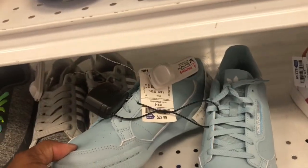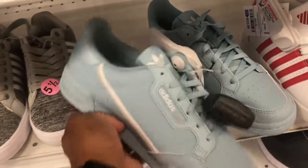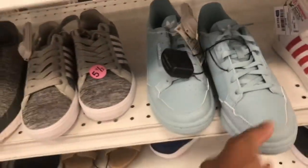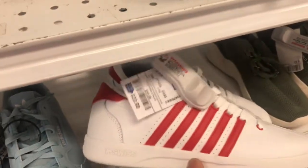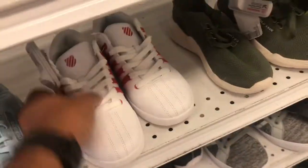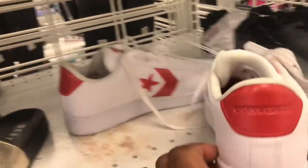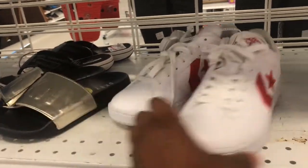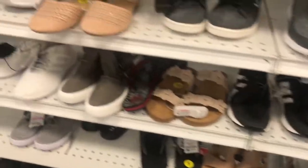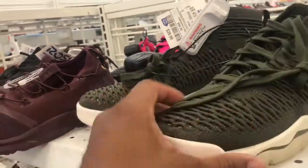Also got these Adidas, similar to the orange ones we saw in Burlington, in the kids section — they want $29.99, not bad at all. Got your old school K-Swiss — all my old heads remember K-Swiss was popping back in the day. White and red colorway, $22.99. Got some Converse too, $24.99, white and red colorway. You can't go wrong, but you know they're gonna get dirty when those kids step outside on the playground. They got them in here — six and a half — $39.99 family.